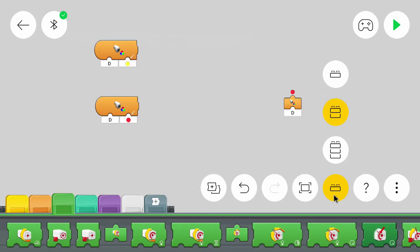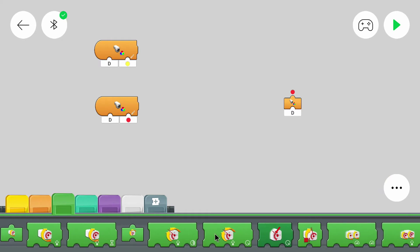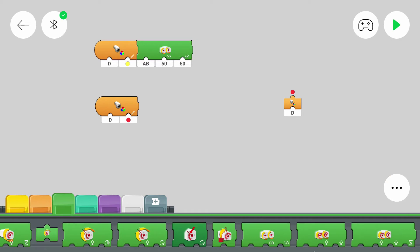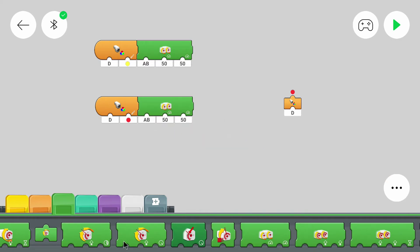I went to the second difficulty because here is a block that we can use to control both motors with one block. But you can also use two separate blocks. I will use power and not speed control because that works for all motors, but you can use speed control blocks too.